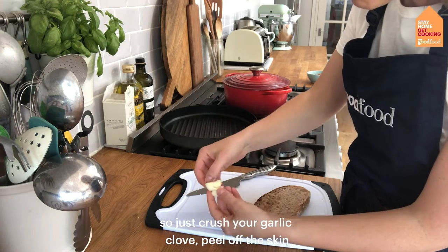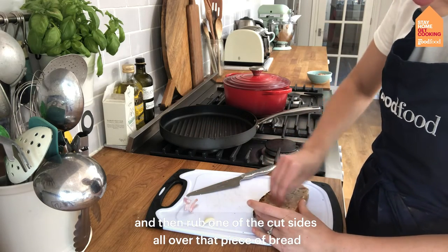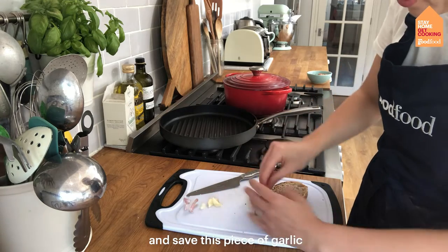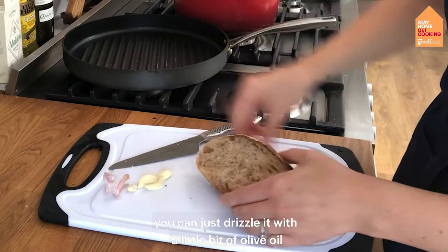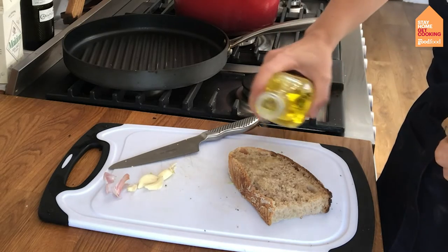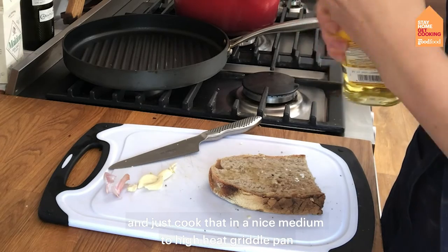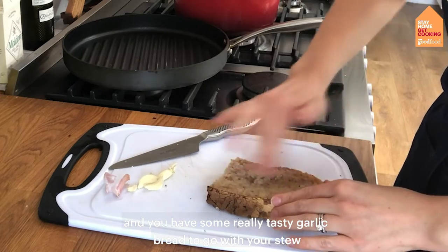Take a garlic clove, crush it, peel off the skin, and then rub one of the cut sides all over the piece of bread — this gives it a really lovely garlicky flavour. Save this piece of garlic as you can use it again in another recipe. Drizzle with a little bit of olive oil and cook it in a medium to high heat griddle pan or frying pan. You'll have some really tasty garlicky bread to go with your stew.